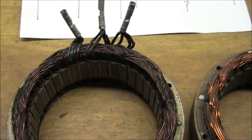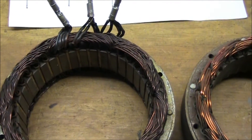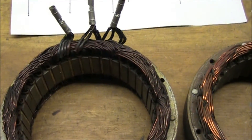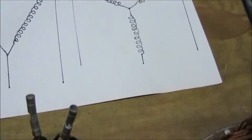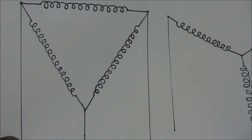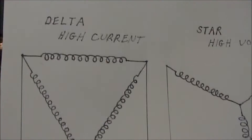Today we're going to examine a high output car alternator — or more accurately, a high current car alternator. What makes it a high current alternator? Well, the electrical diagram will have the coils in parallel: the delta configuration.